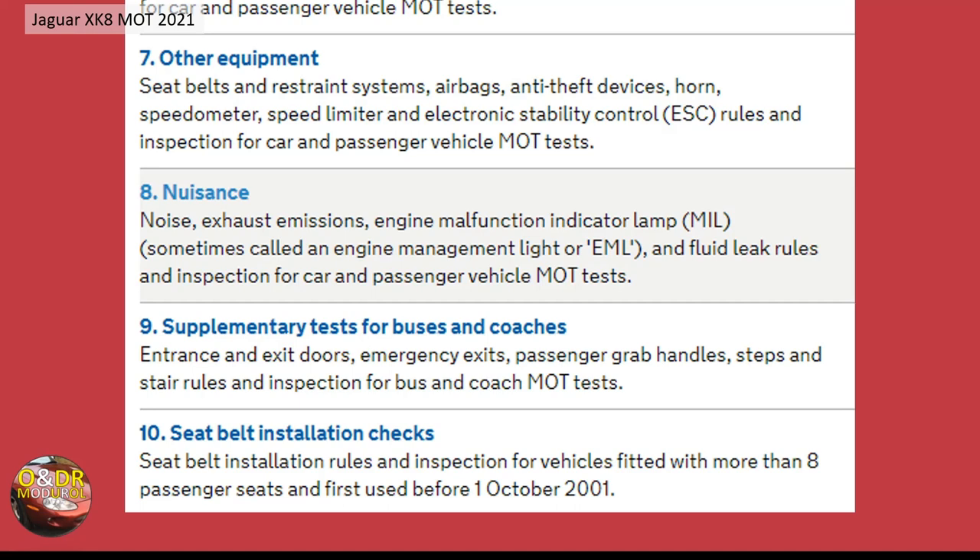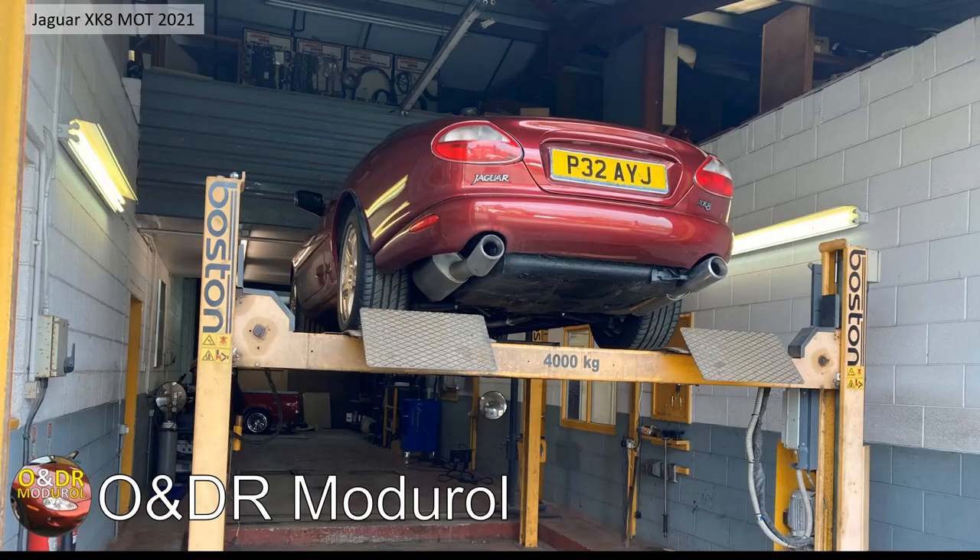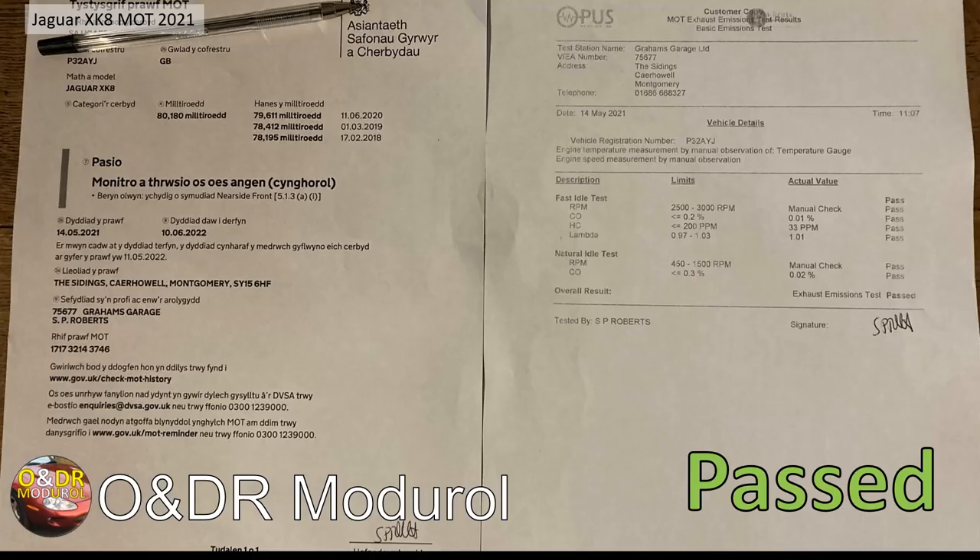If you've got the engine malfunction indicator lamp — the MIL or EML lamp — lit, that is also a fail. Any leaking fluid is potentially a fail as well. So it's quite a long test with both physical tests and mostly visual testing of the vehicle. My car went through all that testing, some of it on the lift, and I got a pass — no surprise, thank goodness.